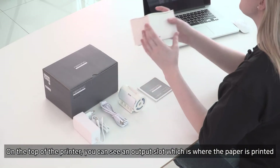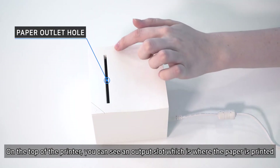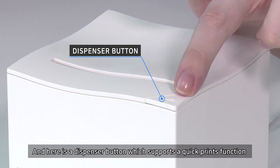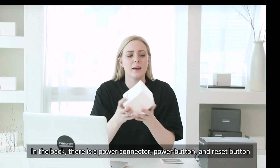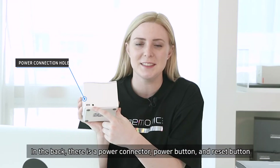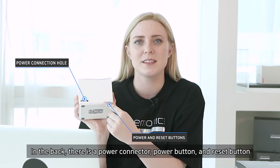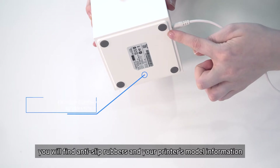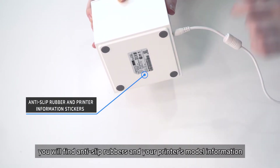On the top of the printer, you can see an output slot, which is where the paper is printed. And here is a dispenser button, which supports a quick prints function. In the back, there is a power connector, power button, and the reset button. If you flip the printer like this, you will find anti-slip rubbers and your printer's model information.